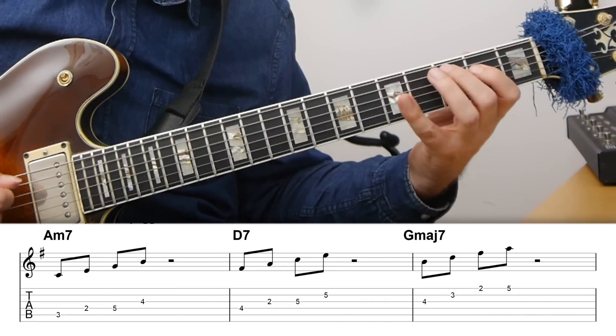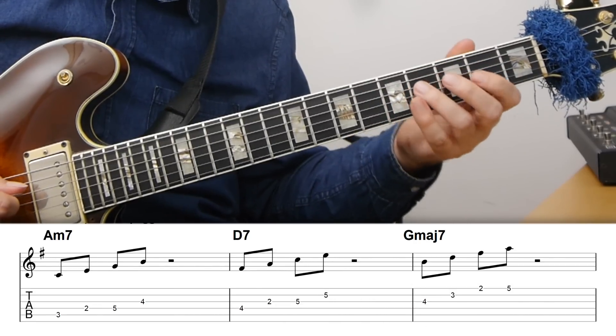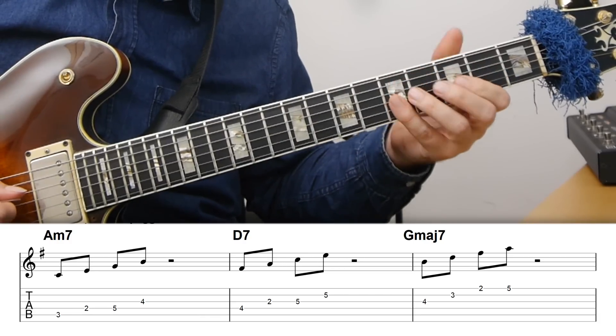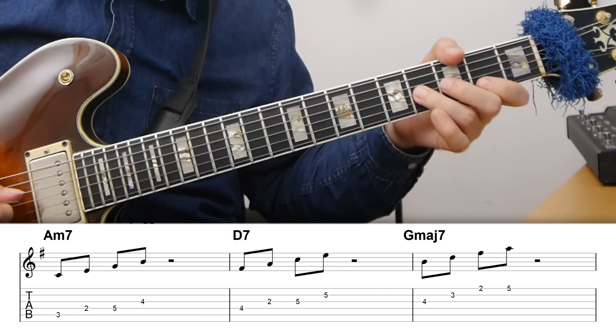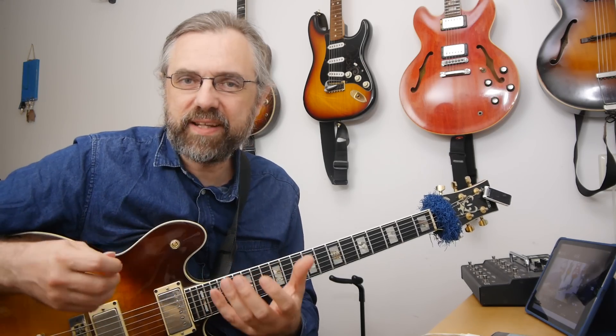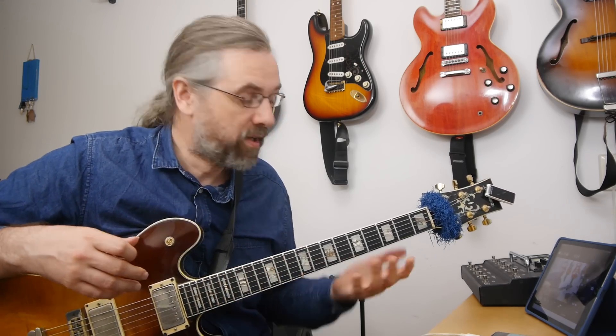And then the arpeggios from the third: the third of A minor is C, so that's a C major 7. The third of D7 is F sharp, so that's an F sharp half diminished. And then the third of G major 7 is B, so that's a B minor 7. But that's of course just really an exercise and may not tell you if you're actually free to improvise using this material.